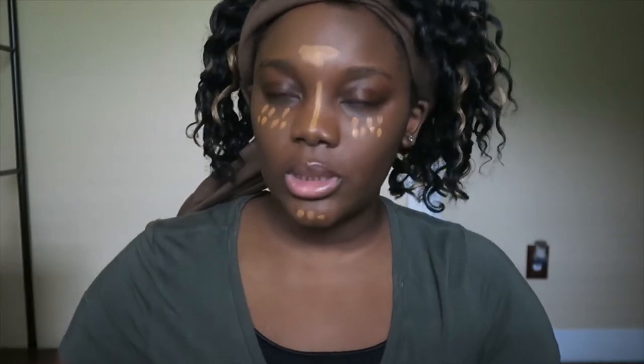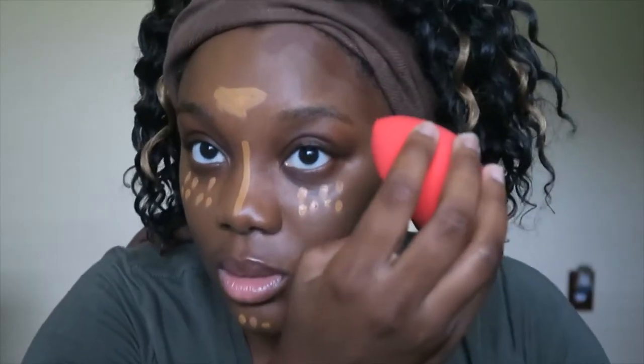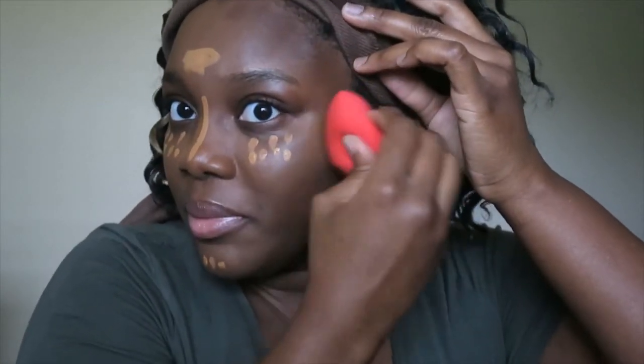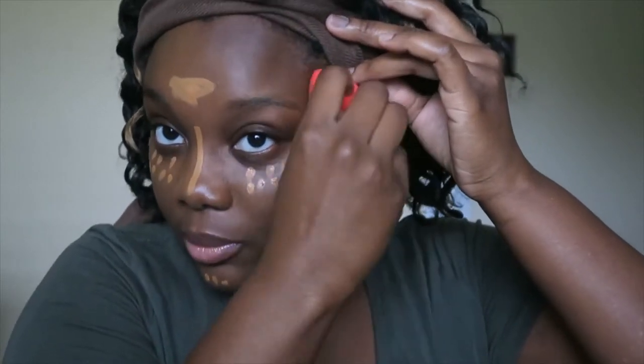Before I speak too soon, let me go ahead — actually, I'm not going to play you like that. Let me apply it like I normally would and see. This is Espresso, and this was the sponge I used. I typically don't blend out my contour before I blend out my concealer, but for the purposes of this video I'll make an exception.